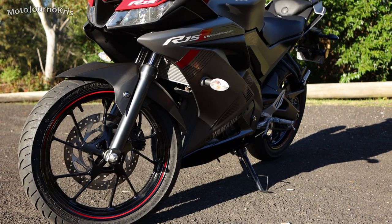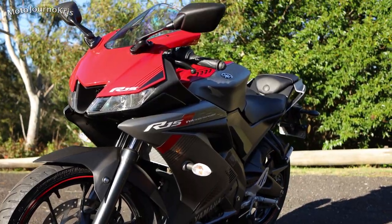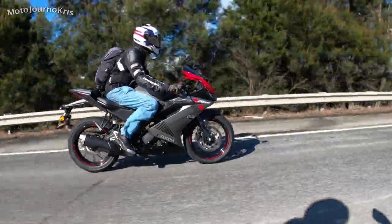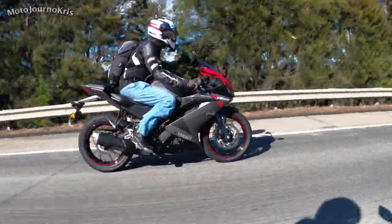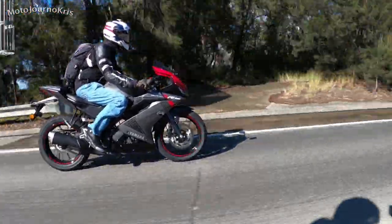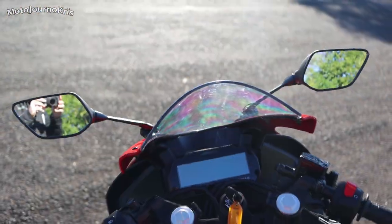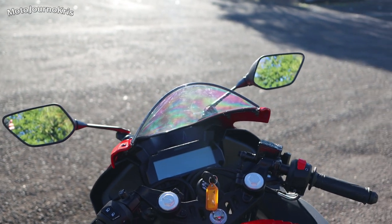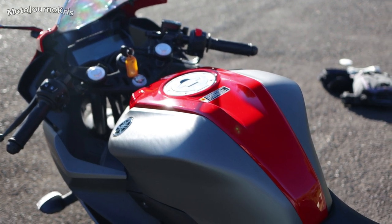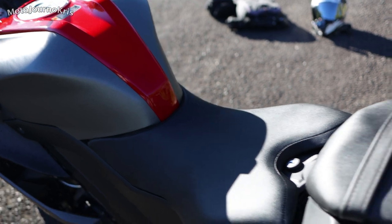Enter the Yamaha YZF R15 version 3. In a way, we are comparing apples and oranges. The R15 is styled after a real supersport machine or racer, and while being just a 155cc model, the performance is absolutely maximised, offering almost double the horsepower of the Grom. That doesn't come without a cost — weight is up to 138kg — while we're seeing proper full-size 17-inch wheels front and rear, and a much taller seat height at 815mm, which will probably turn some riders off the idea of the R15.